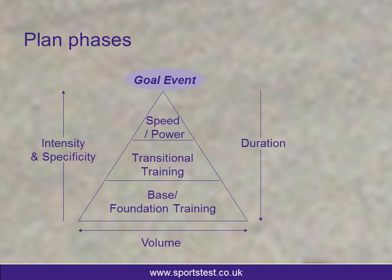Moving from the base to the speed and power, we're looking at the transitional phase training. This is about threshold development, lactate tolerance, being able to work at race pace, or being able to climb for a duration. Normally this training phase, depending on the event — and all of this is event-specific — would be somewhere between six and twelve weeks.